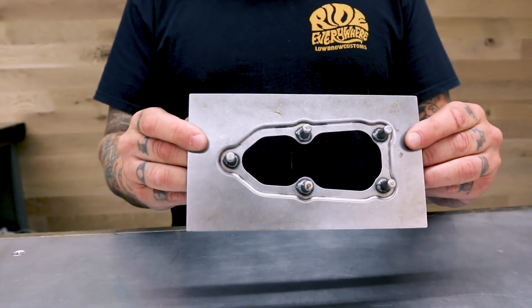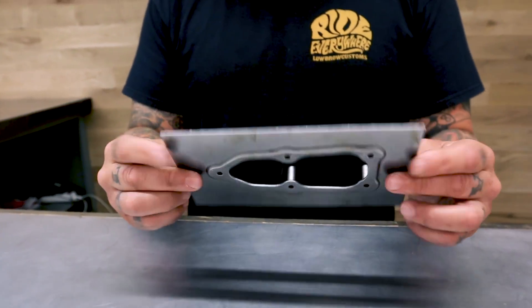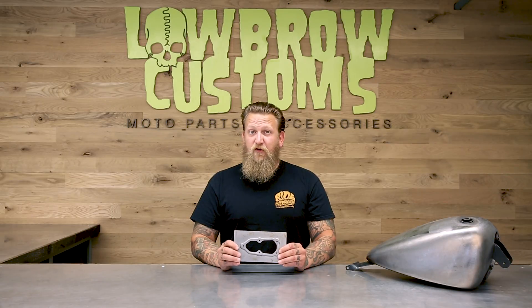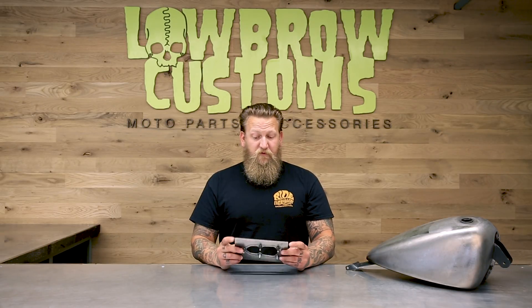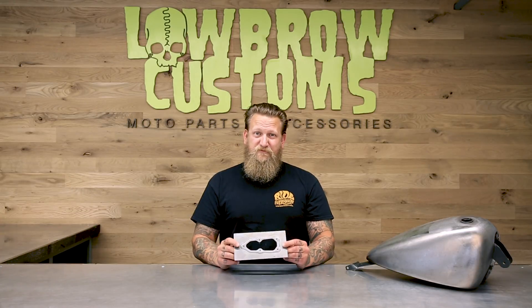Show you both sides there. This EFI flange plate is stamped from raw mild steel here in the United States. Ready to trim, MIG or TIG into your project and bolt the fuel pump in and go. You can find this product and thousands of others at www.lowbrowcustoms.com. Thank you.